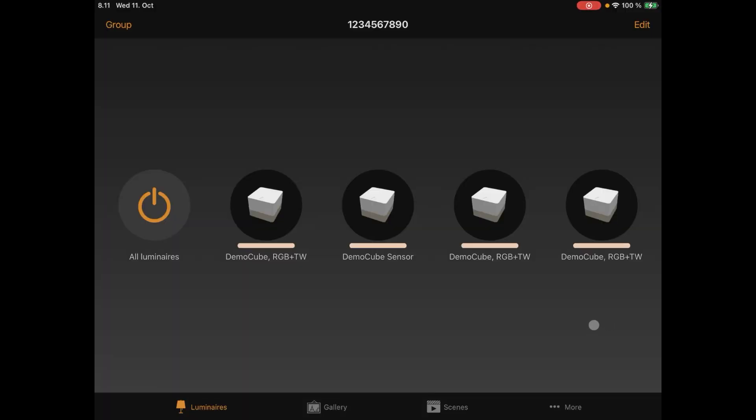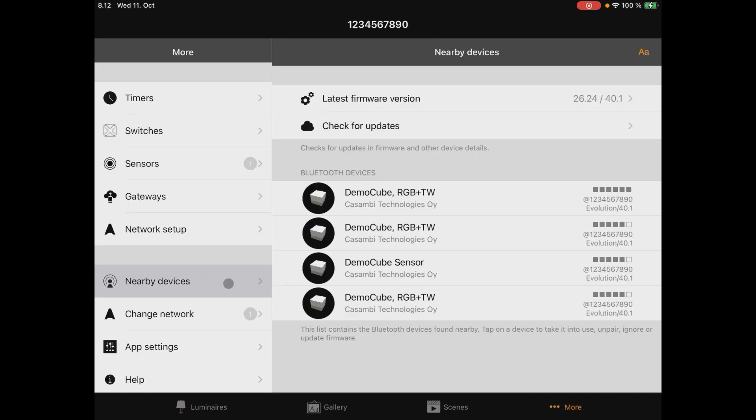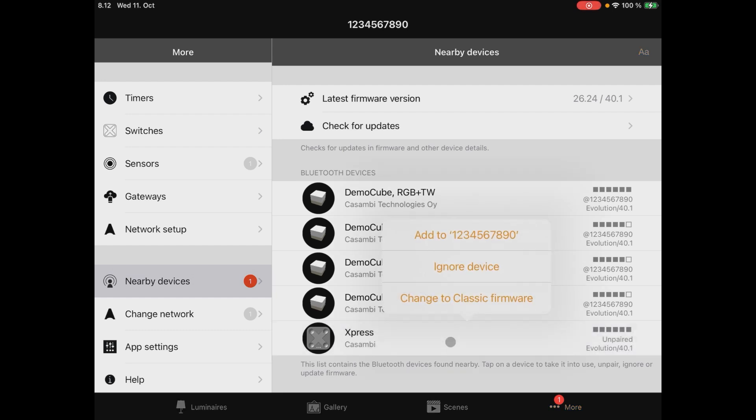If you have 'notify unpair devices' deactivated, which is a recommended setting, to pair an Express go to the 'More' tab, then 'Nearby Devices,' and push two buttons on the Express panel to activate it. You can then select the device.